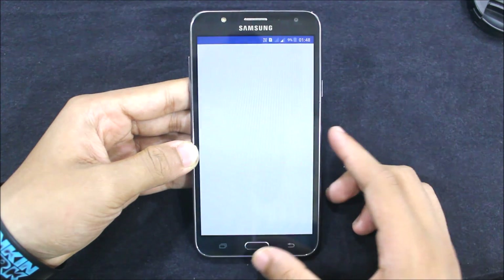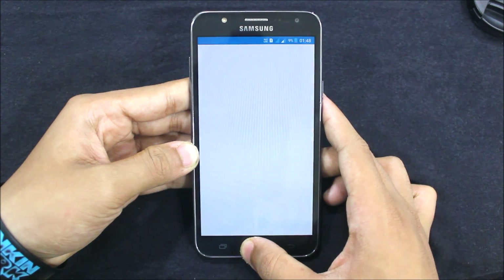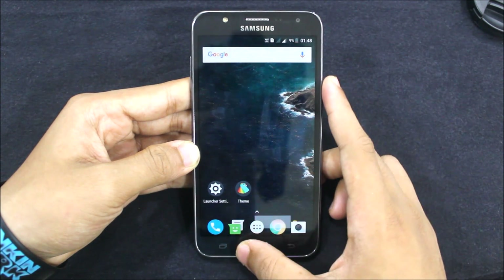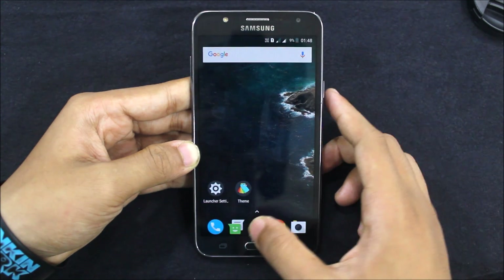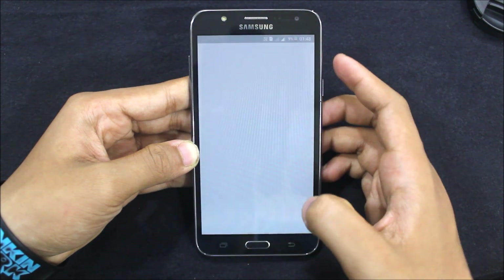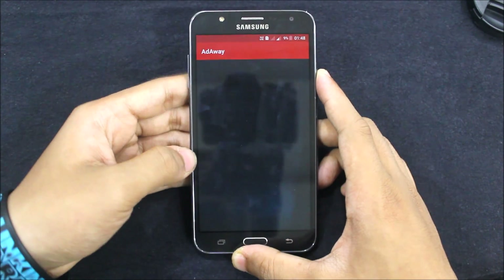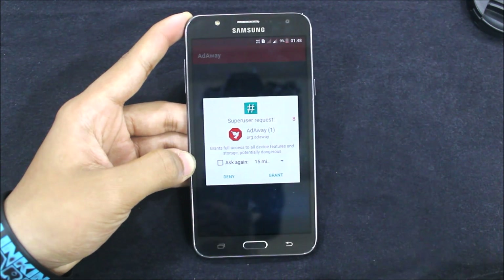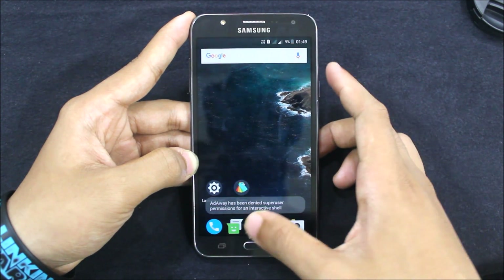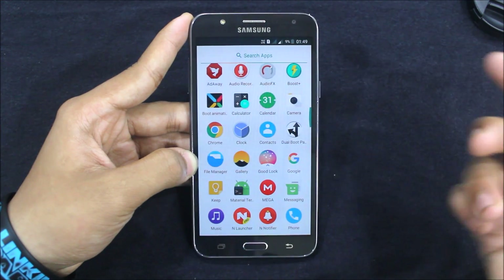Now you can see themes — you can apply themes here as well. Here are many apps: there's the Google Phone app, the messaging app from CyanogenMod, Google Chrome, the HTC camera we already saw, Audio FX, Contacts, and Play Store. There's also AdAway — as a YouTuber I don't recommend you use AdAway, only use it for browsing.